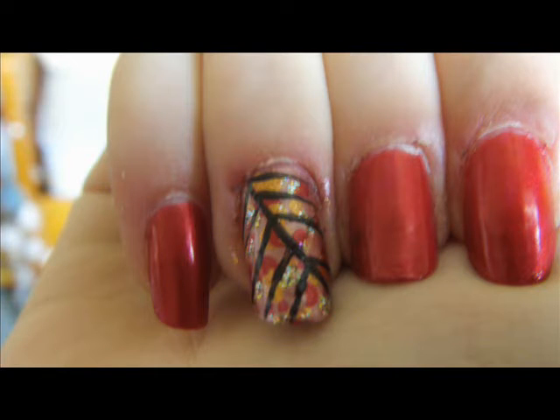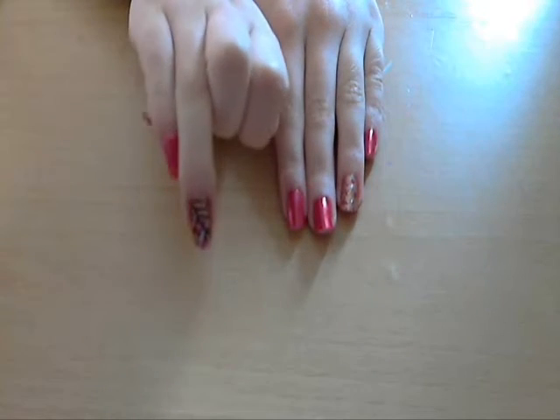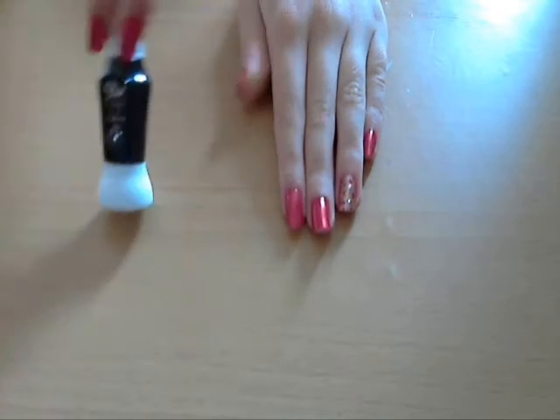Next we're making the leaf look using a black nail art pen. If you don't have a nail art pen you can use an old eyeliner brush dipped in black nail polish, or an old nail polish brush cut down really thin and dipped in black nail polish, or just anything you can find that will work. To get the look of the leaf you need to make the kind of veins of the leaves.